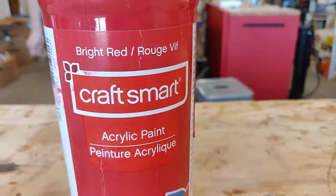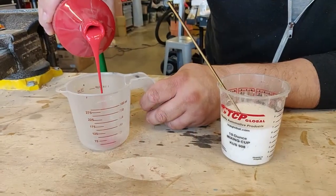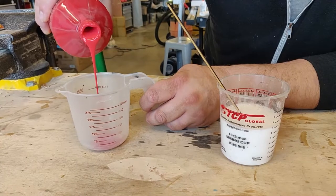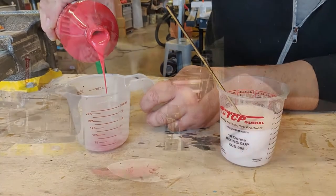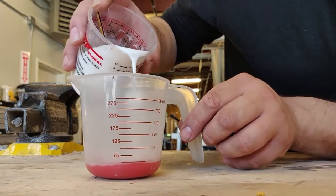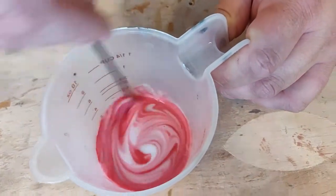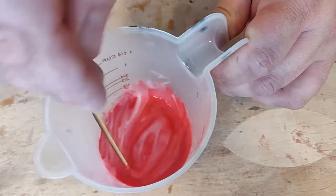We're going to end up adding the paint to this. We're looking for the same amount of paint as glue and as water, so we should have a one to one to one ratio. For every ounce of paint, you're going to want two ounces of your glue-water mixture. Mix the glue, paint, and water together until it has a nice consistency with no chunks.